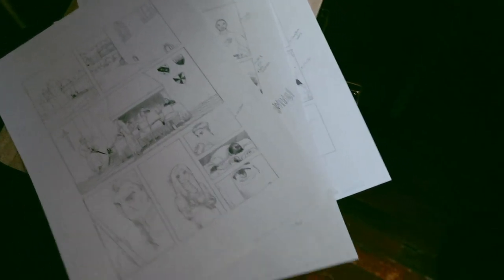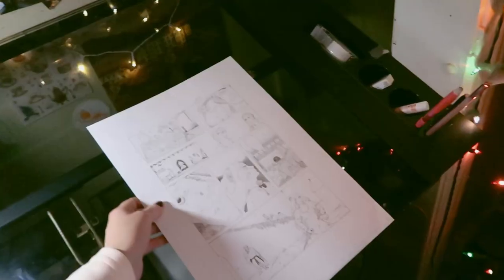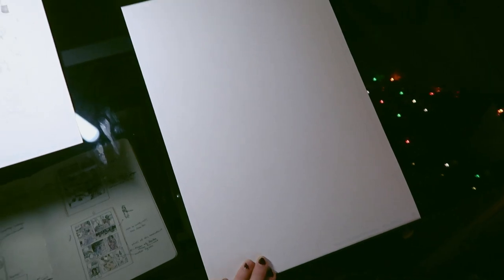Here are the pages I've completed — pages one, two, three, four, and five. So with page five done, we're going to start page six with a totally blank page.